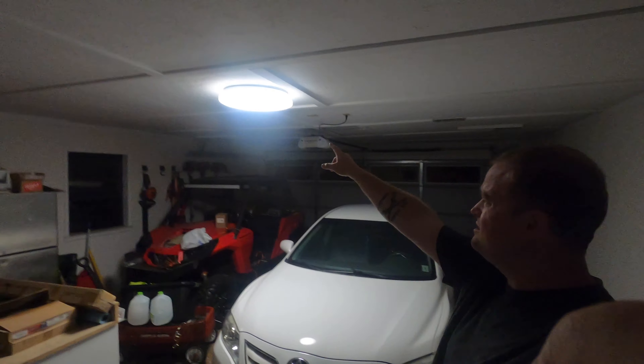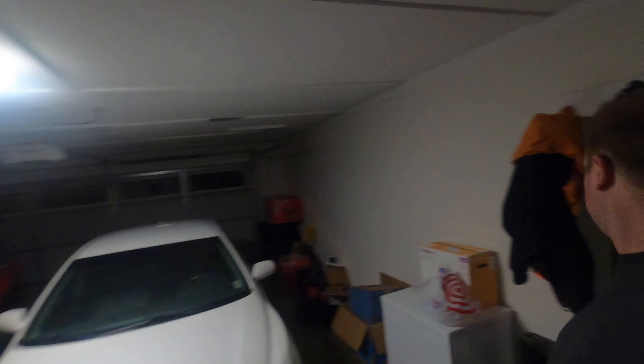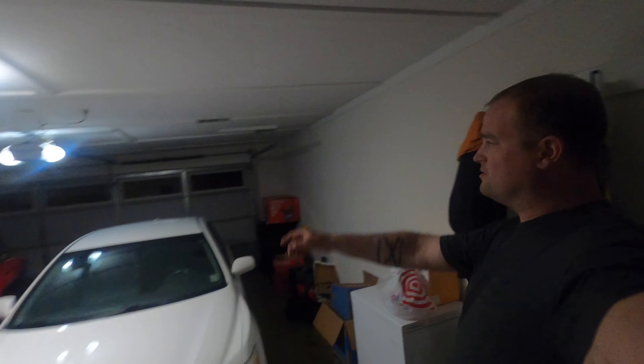As you can see, not only is it messy, but there's not a whole lot of light, and that's something I plan on addressing. All I have is that one light right there, and then you can turn on the garage light, but it's not really putting out a whole lot of light.